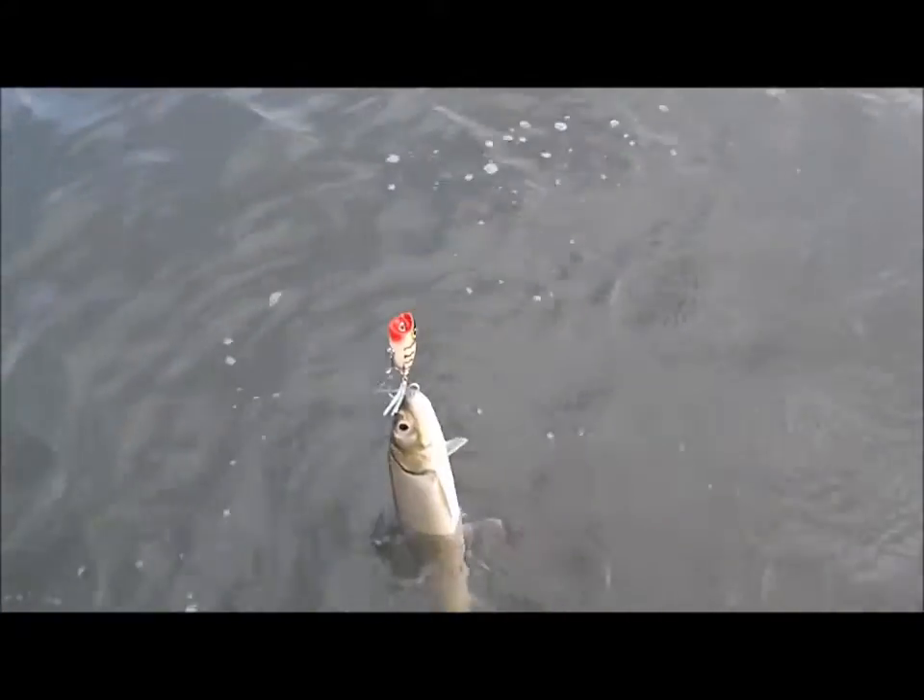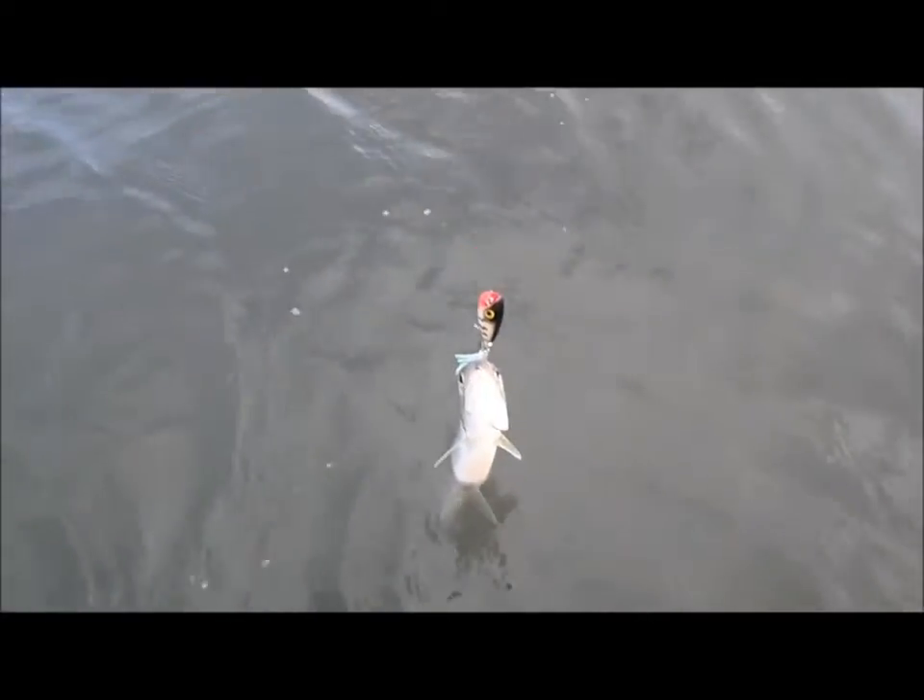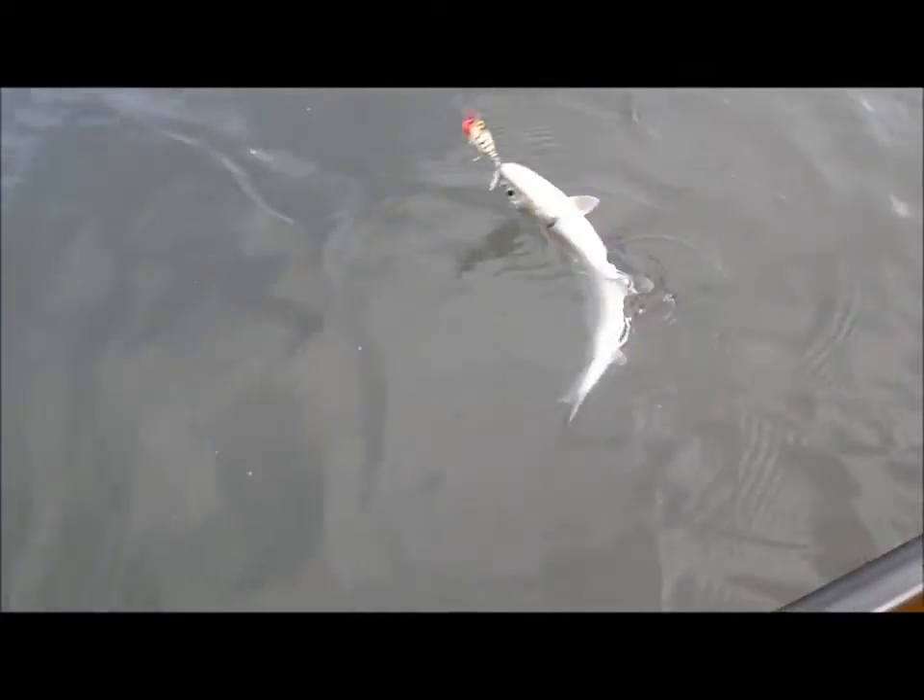It only weighs about 3 sixteenths of an ounce. It throws okay, but it works very, very well, so I'll get this guy off the hook and see if I can get some food fish. Okay, little fellow, come on — you want to throw the hook by yourself, it'll be easier on me. Nope, you're not going to, that means I've got to bring you into the boat.